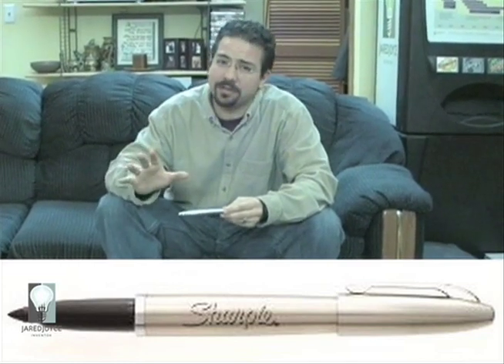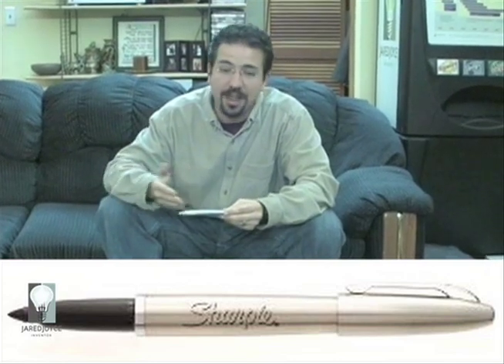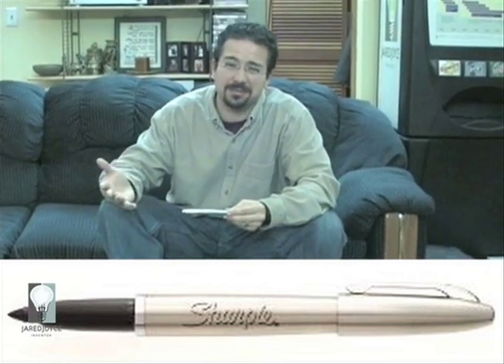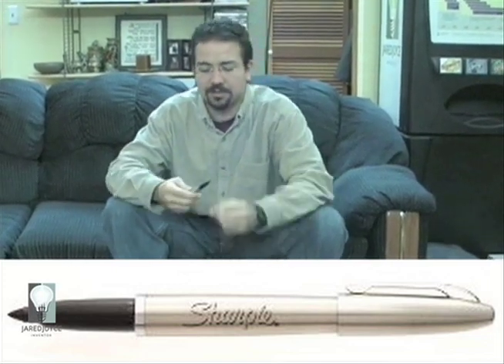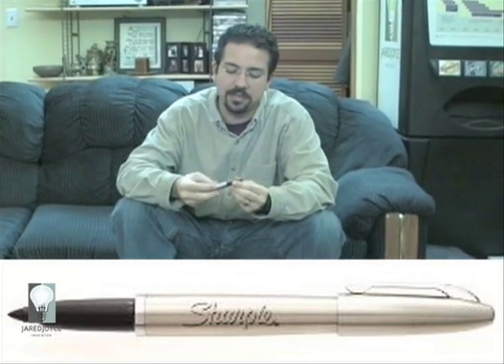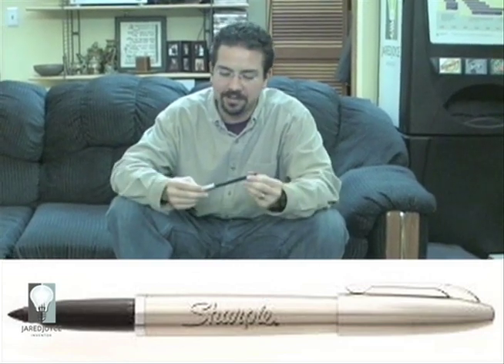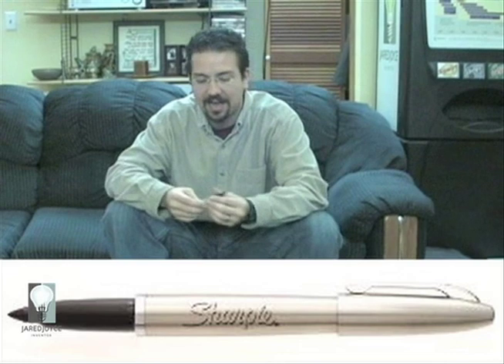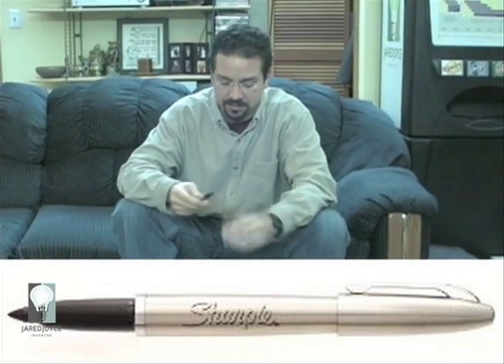When I saw it, I knew I had to have it, but my brain kicked in and said: wait a minute — at some point when the ink runs dry, I'll just be left with the shaft, and that seems a little wasteful. Au contraire, my friends — Sharpie has made this with a refillable ink cartridge. So you can pay one time for the beautiful stainless steel body and refill it again and again.